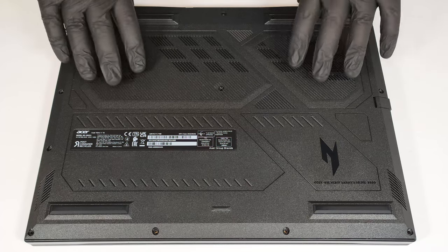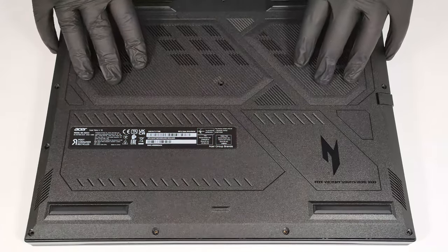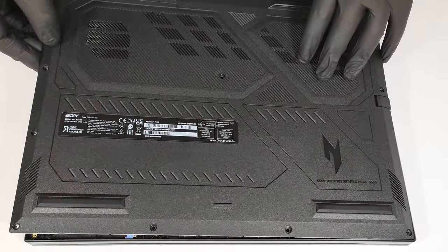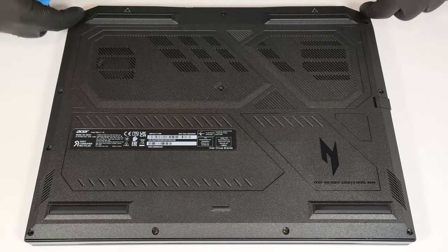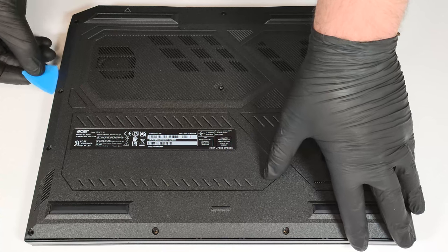In our case, we just raised the panel on the back, and almost all internal clips were released after we lifted the left side. If this method doesn't work for you, pry the sides and the front with a thin plastic tool.